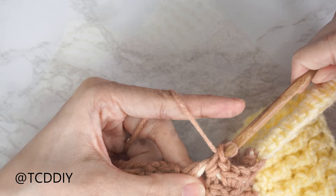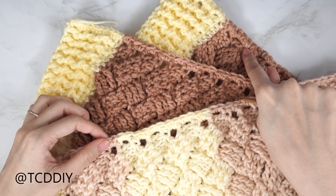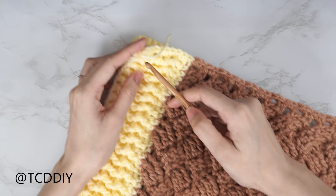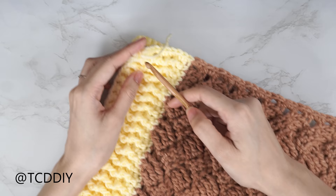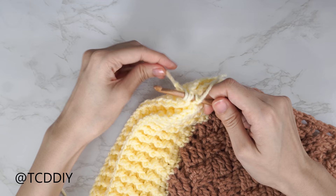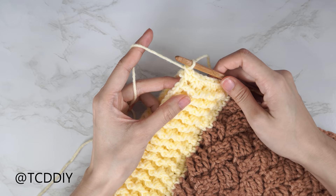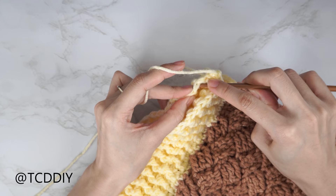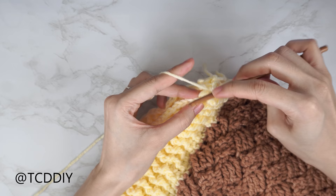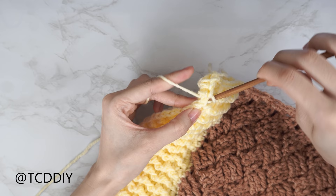Now we're seaming the shoulders together. Place one front panel on top of the back panel and insert your hook into the top corner stitch of both front and back. Take the secondary color yarn, pull through, chain one to secure. Then do a single crochet seam — insert hook into the first available stitch of the front panel, then into the next available stitch of the back panel, and single crochet. Continue until no stitches left, then chain one and cut. Repeat on the other shoulder.